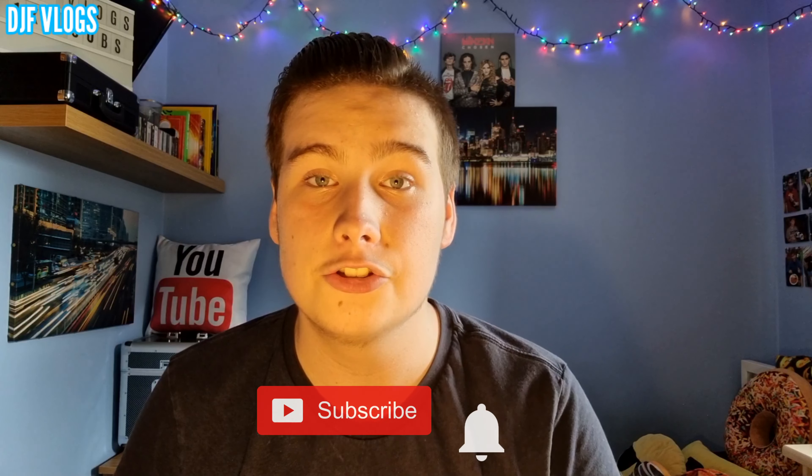So that is it for today's video — I hope you have enjoyed it. If you have, please give it a massive thumbs up, subscribe and enable notifications to be notified every time there's a new video. Also follow my Instagram, Twitter and Snapchat — links will be in the description down below. Guys, I'll see you soon for another YouTube video.